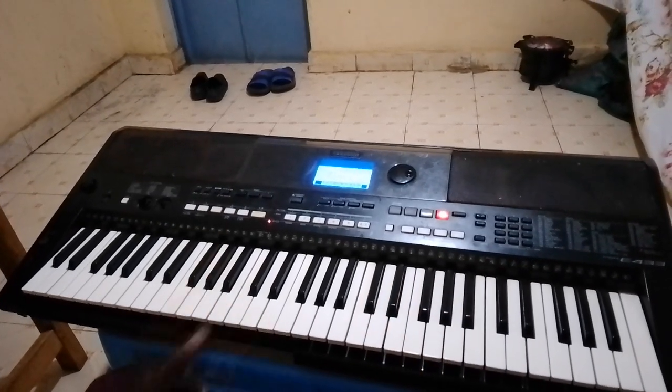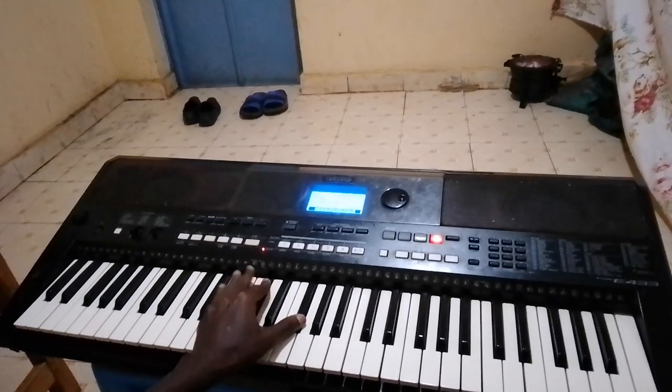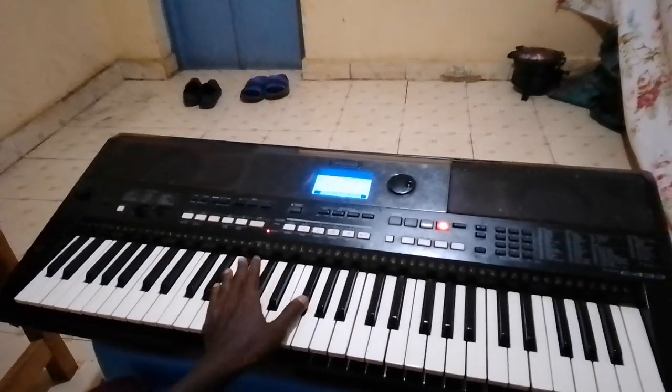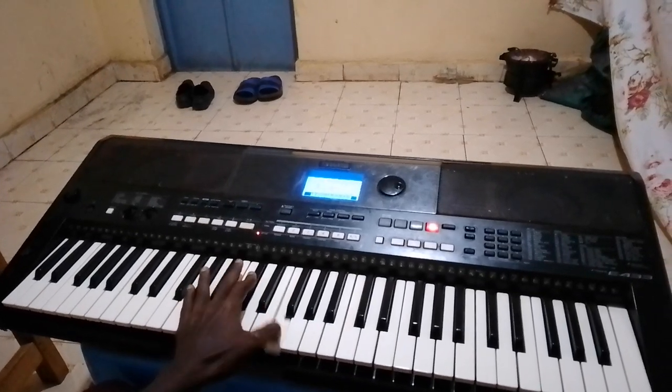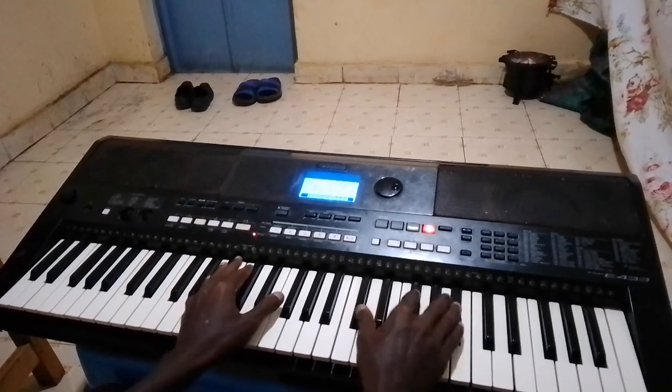For the left hand, in case you have a band, just play to bring that harmony. This is the beat.